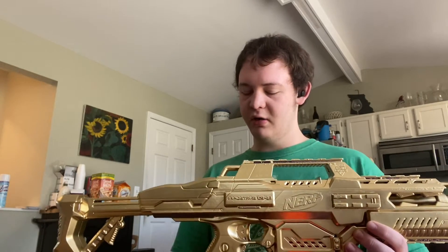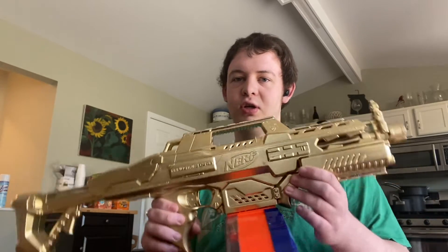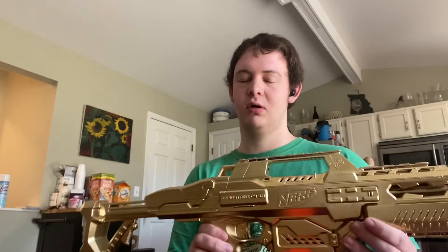Besides, I've got a Nerf Regulator coming tomorrow anyway, so who cares? And that's that, ladies and gentlemen. I'm Reverend Skywalker, and that was my Nerf Rapid Strike painted gold. I somewhat regret that. See you next time. Bye.